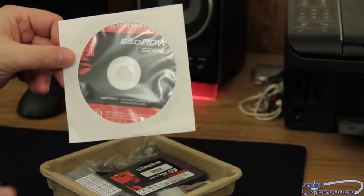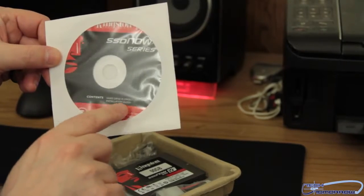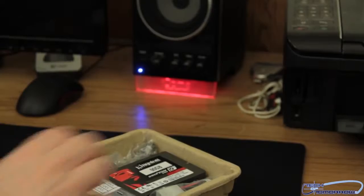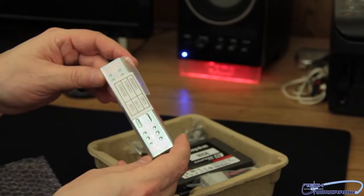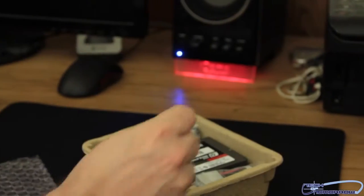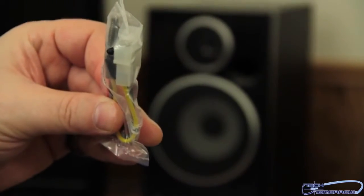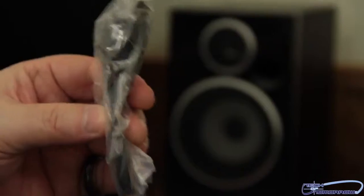This is the driver installation CD — you can also use it to clone your drive, as hard drive cloning software is included. Here are the brackets for installing your SSD into a normal 5.25-inch bay. We also get the Molex to SATA power connector and the SATA cable itself.